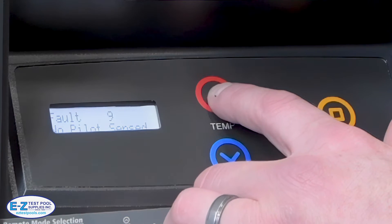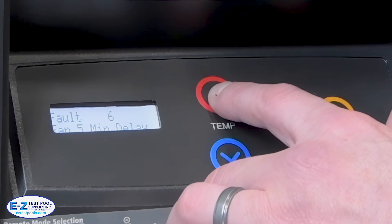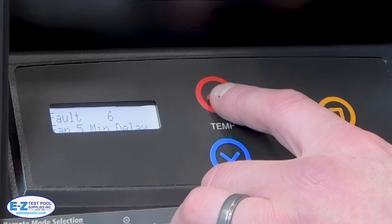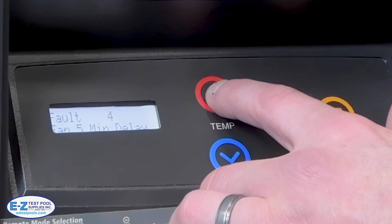I can cycle through here and it's going to remember the previous 10 errors. Unlike a lot of other companies, you're not just going to get an error code number — it's going to actually tell you what the error was.